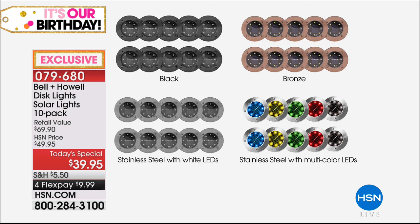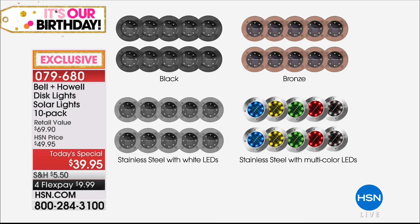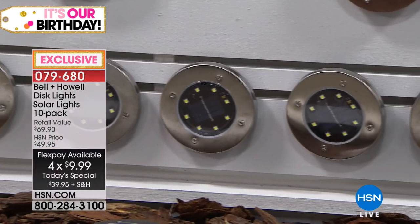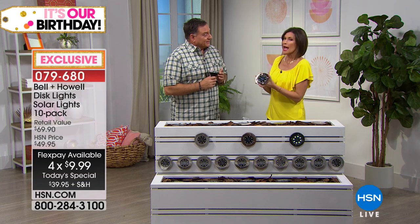You're getting a set of ten no matter what your choice. The classic is stainless steel with white LEDs — that's what's out in the marketplace — but only here with eight LEDs. We also have it in black and bronze. And we're the only ones with stainless steel with multicolor LEDs inside for more of a party effect. $39.95 — best price ever — and four flex payments of $9.99. Lou Caputo is bringing us this brand-new, exclusive technology. I happen to love the bronze — isn't it absolutely beautiful?